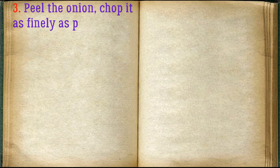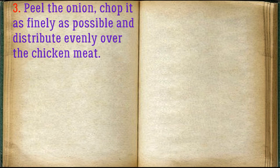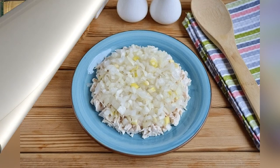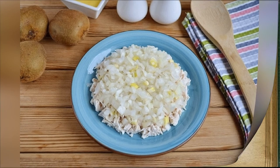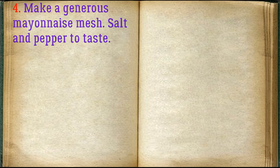Peel the onion, chop it as finely as possible, and distribute evenly over the chicken meat. Make a generous mayonnaise mesh, salt and pepper to taste.